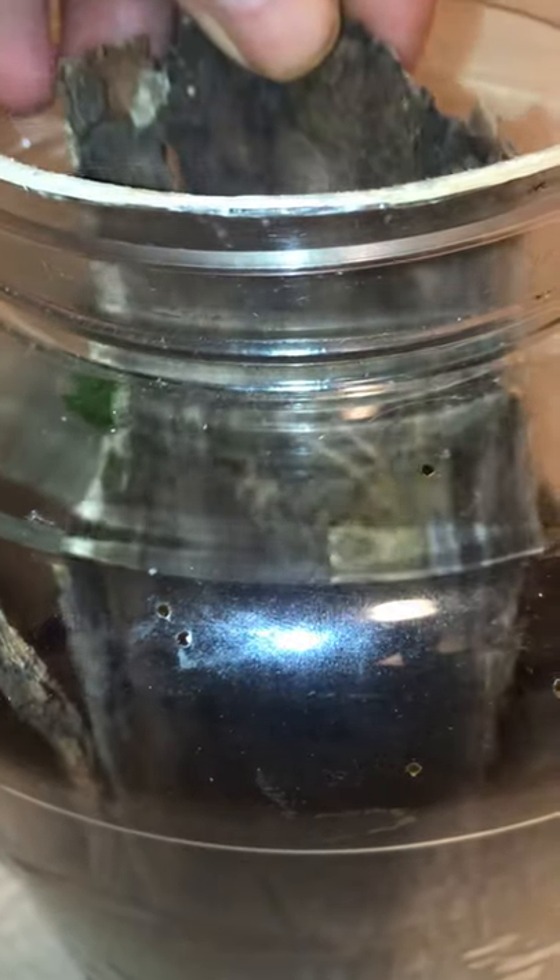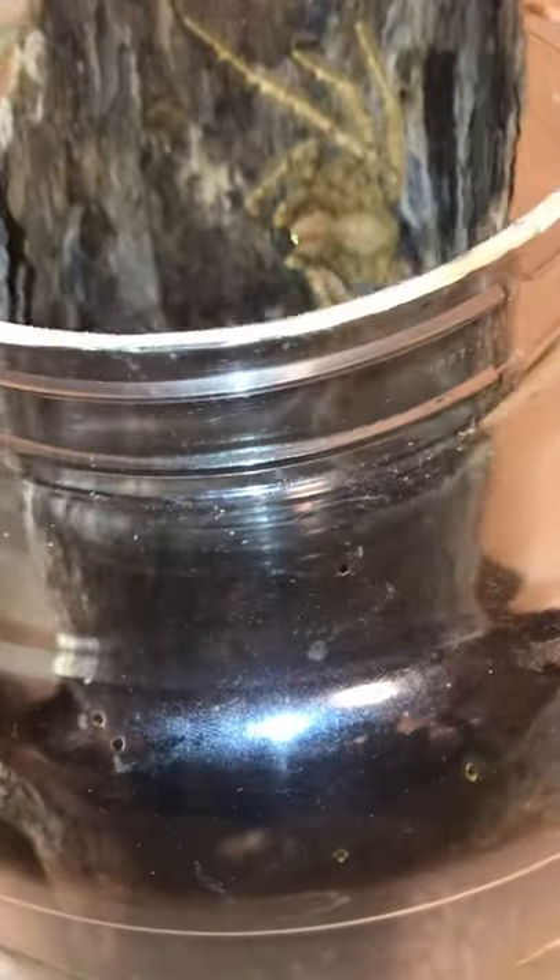I don't want to disturb her too much. What I'm gonna do is introduce this male — I'm just gonna put the entire piece of bark that he's on in there. There he is.